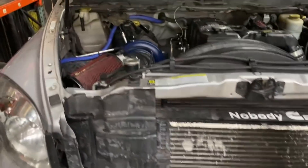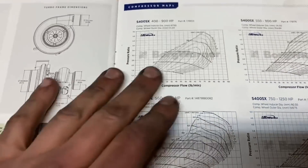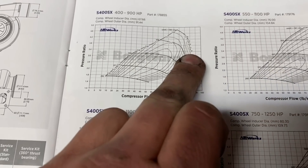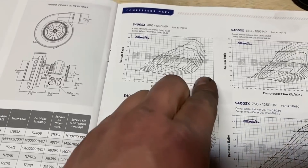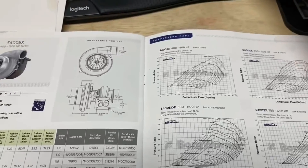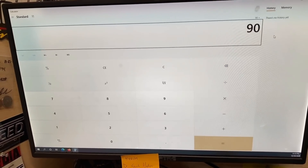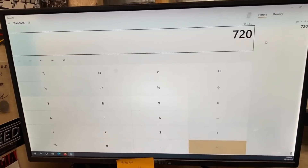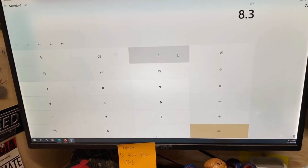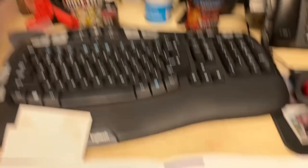This is the Borg Warner catalog that's available to anybody. As you can see, this is the pounds per minute - this flows about 90 pounds per minute. Basically on a common rail, we estimate around 8 to 8.5 horsepower per pound of air moved. Going over here: 90 pounds of air per minute times 8 puts us at 720. We did 770, so 90 times 8.5 is 765 - that's a pretty accurate number.